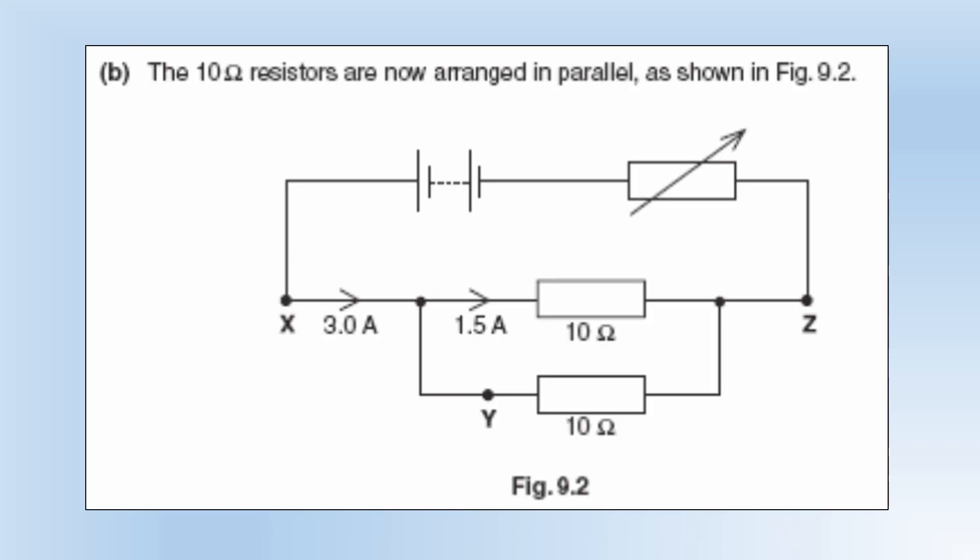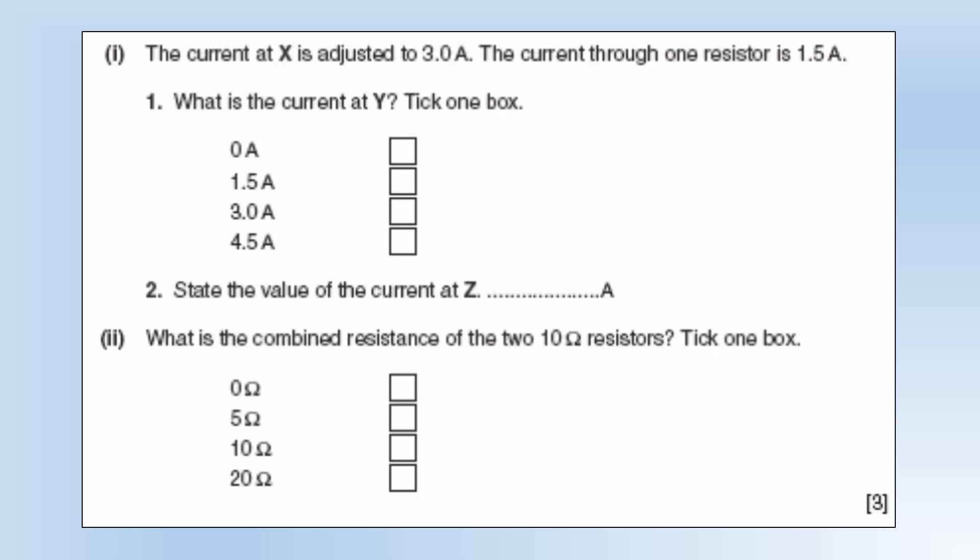The tetanome resistors are now arranged in parallel. The current is still 3 amps going in, but it splits 1.5 and 1.5. The current at X is 3 amps, the current through one resistor is 1.5. The current at Y is going to be 1.5 amps, because if 1.5 amps goes one way, the other way must also be 1.5, so they add together to give you 3. The current at Z is going to be 3, because those two 1.5 amps join back up again.